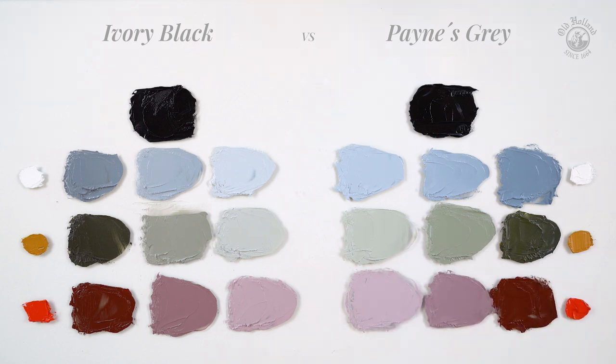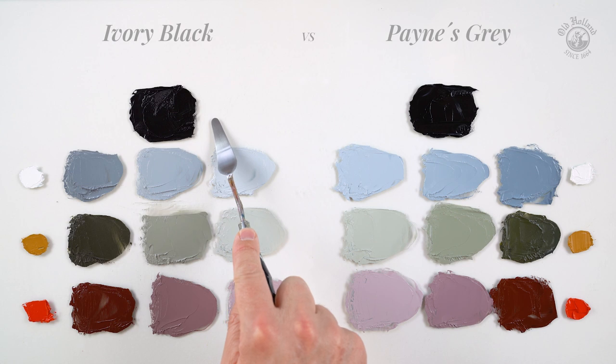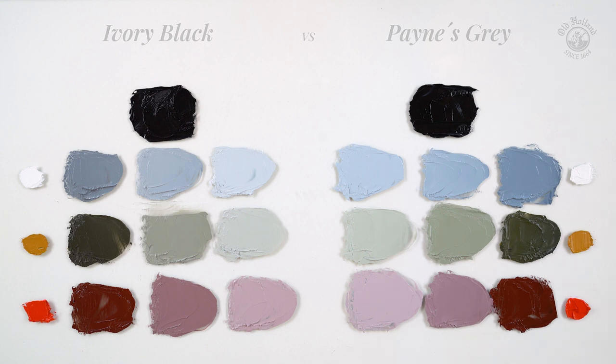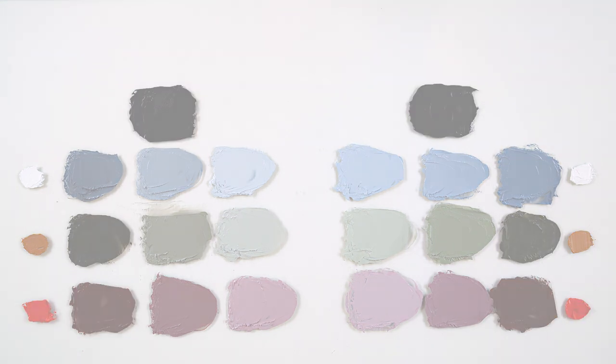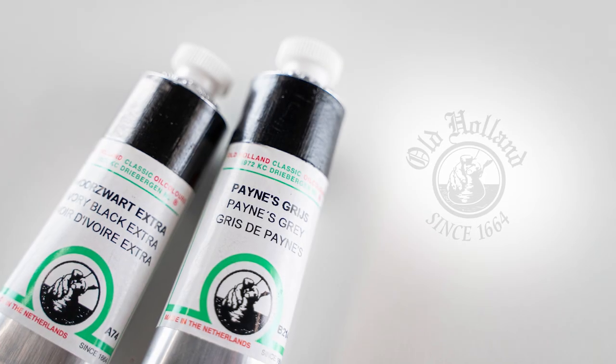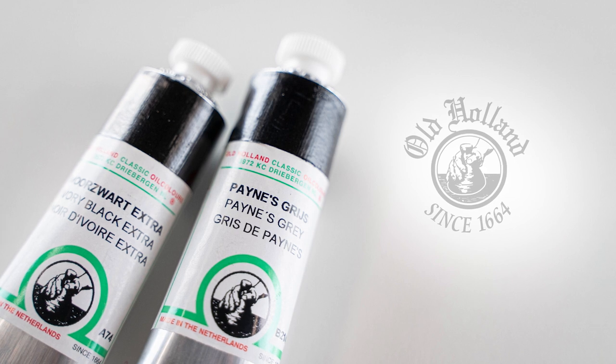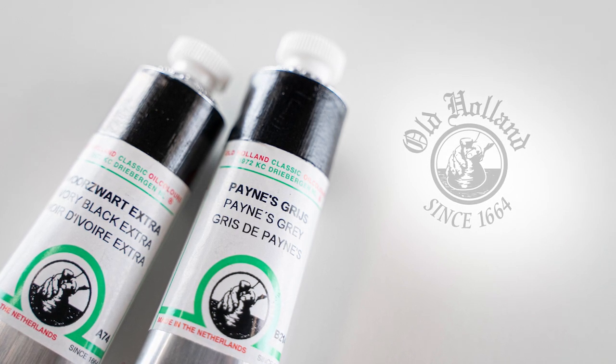So Ivory Black will give you the warmer and slightly more muted greys, and Payne's Grey will give you the cooler and slightly more lively greys. But of course both can work fine as a black and a neutralizer in your palette. My personal favorite black is Payne's Grey. Please let me know in the comments below which one you prefer. I hope this video helps. Thank you.